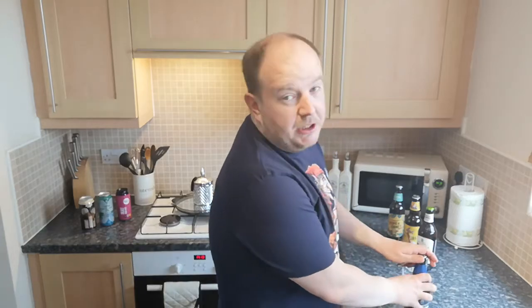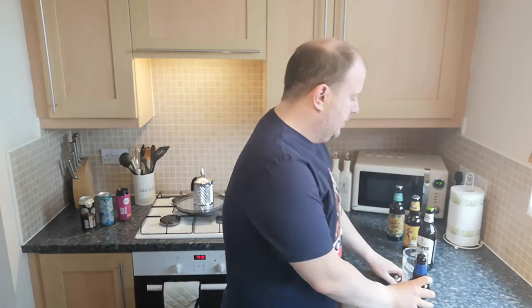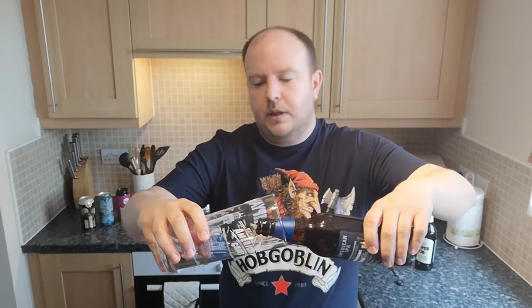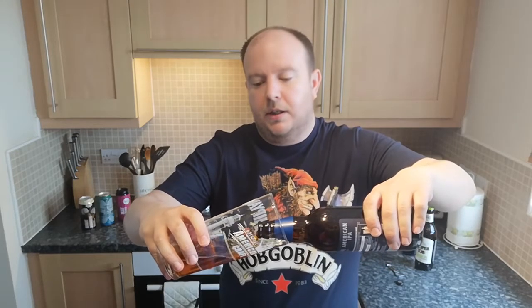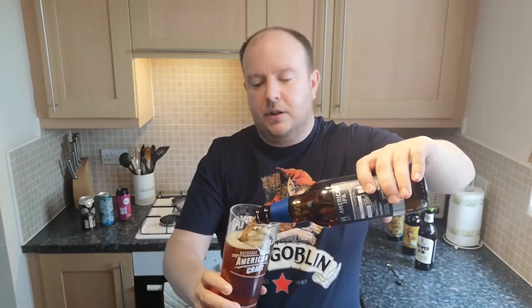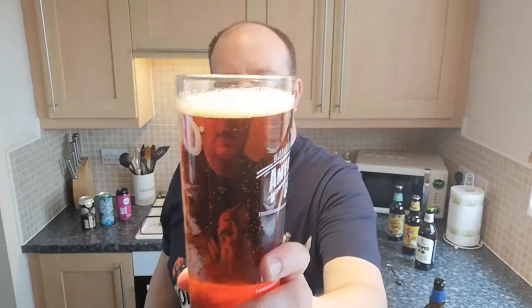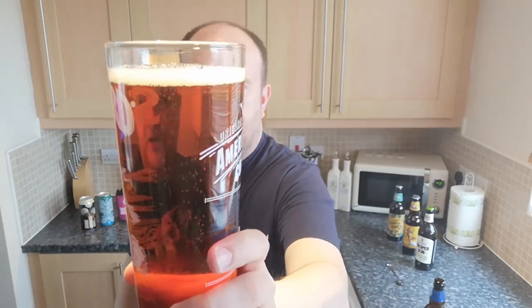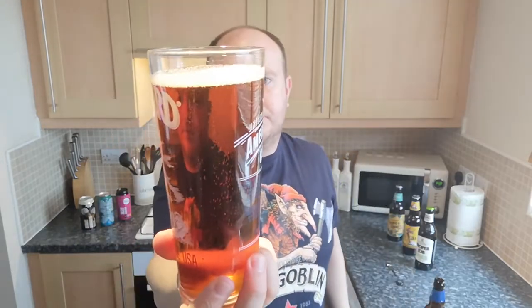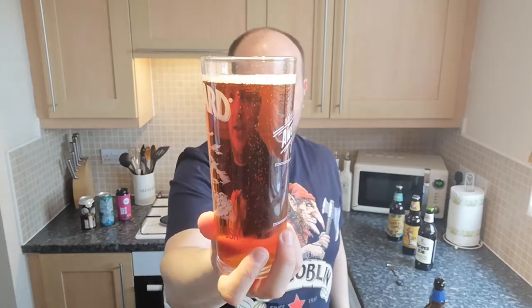Got the Shipyard glass for this one — not just because Shipyard is also Marston's, but because it holds the head better than my Purity Brewery glass. So into the glass. This looks quite similar in appearance to a more traditional Pale Ale. Well, there's no head on that whatsoever. It's a chestnutty, amber, mahogany, traditional Pale Ale colour — Spitfire, Greene King IPA. It's not an IPA.